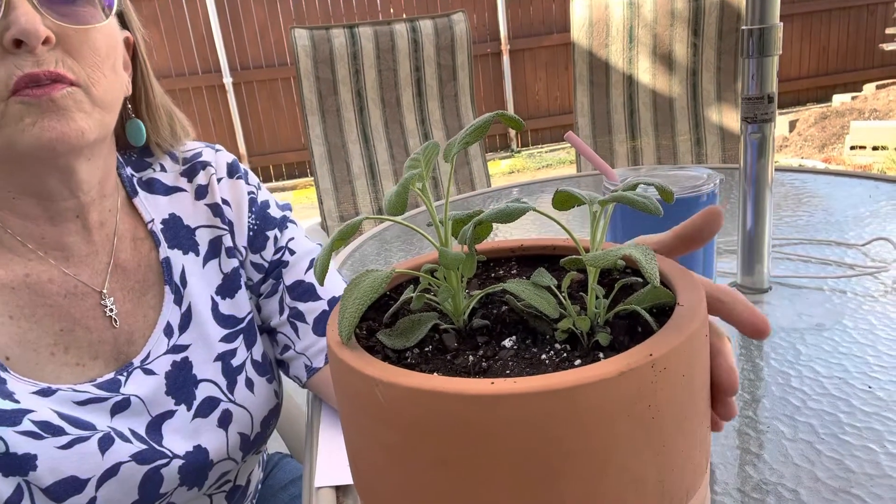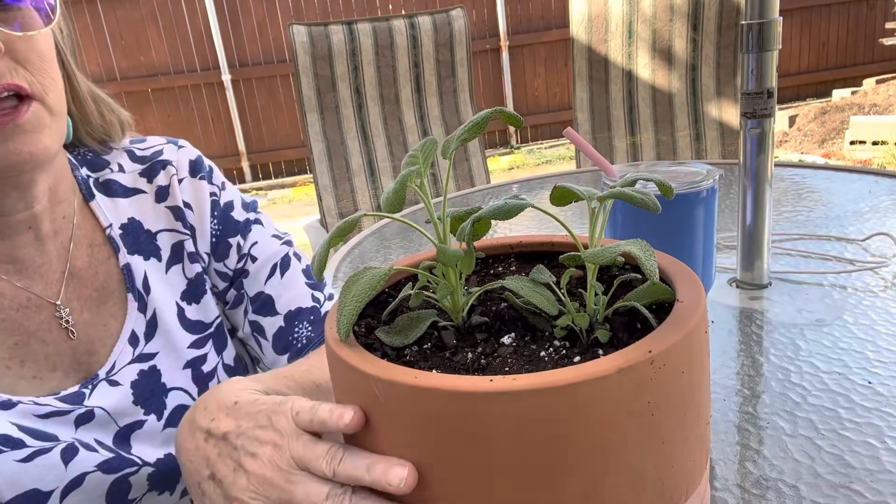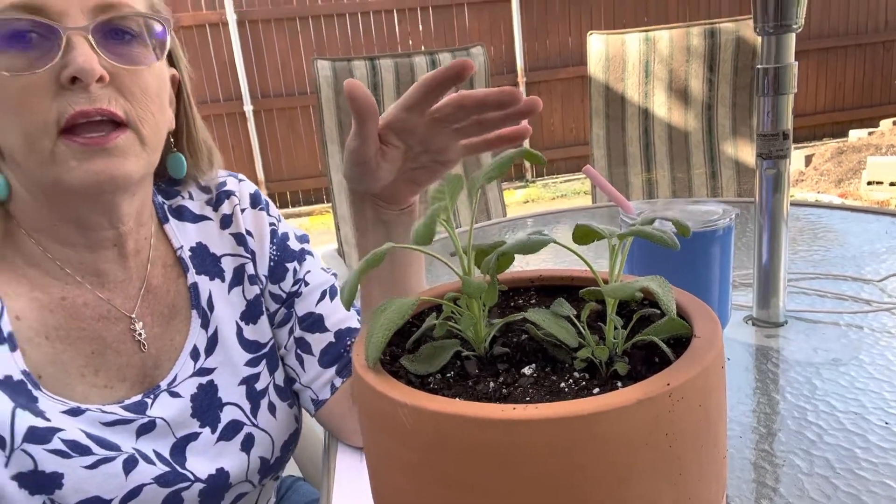I have two of these sage plants. I have one over there in my garden right now, and I went out shopping and they had some sage already growing — very inexpensive — so I bought two. I just planted this one; I'm going to try to grow it in my kitchen. I got a clay pot, and I just wanted to show you — that's a beautiful potted plant. I got two of these growing.